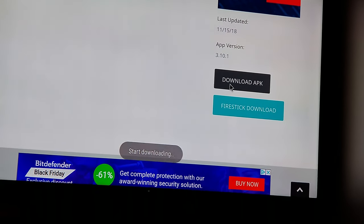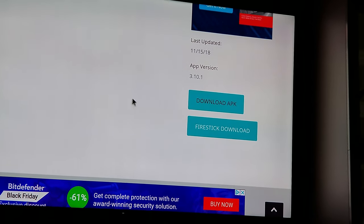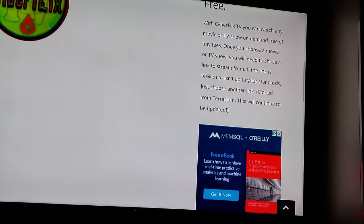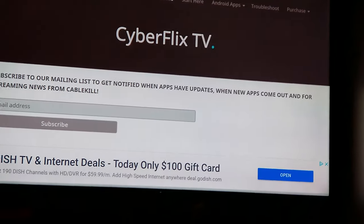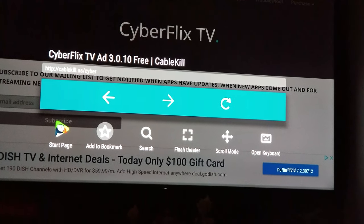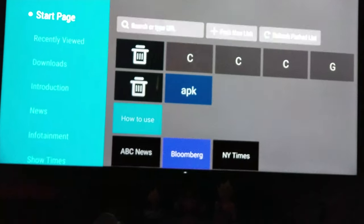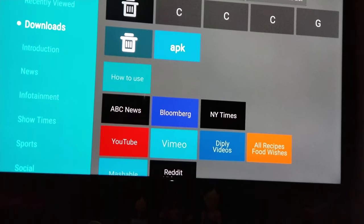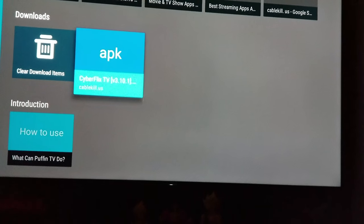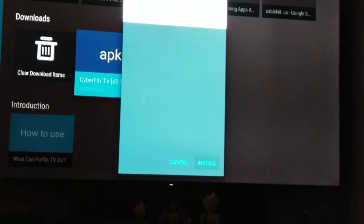Allow it. It says 'start downloading' and that's pretty much it — you're not gonna see anything happening on screen. So what you want to do is go back to your start page. On the start page, go down to Downloads and you'll see the APK right there — Cyberflix TV.